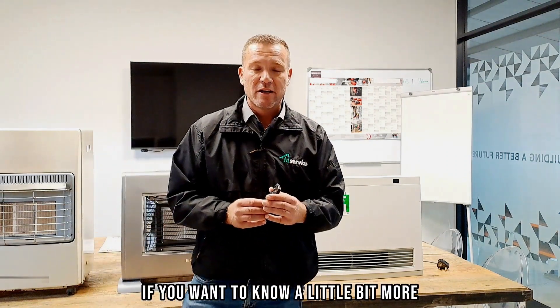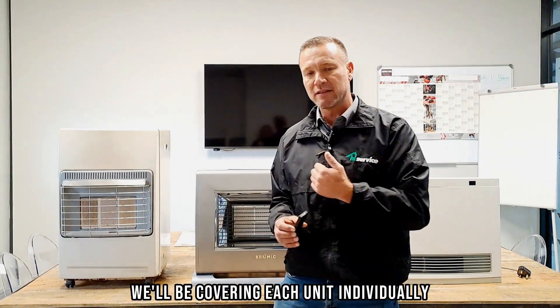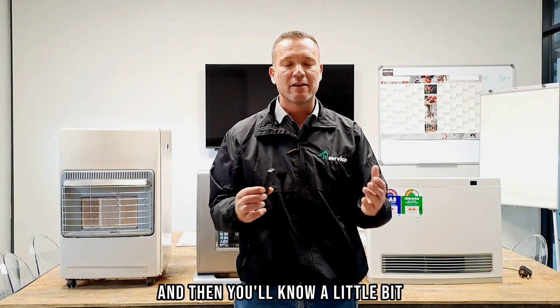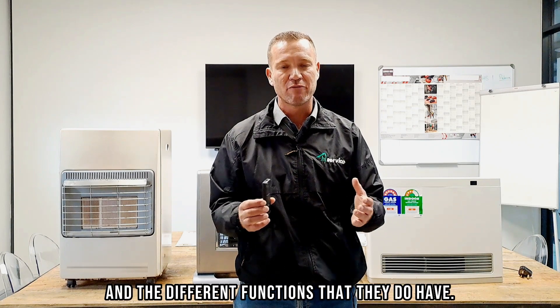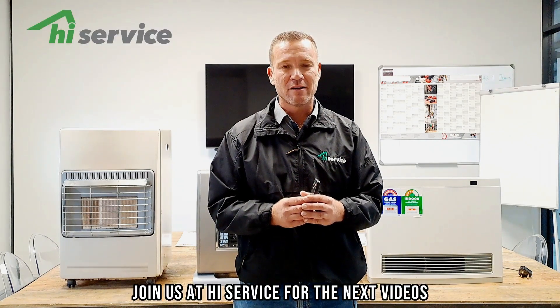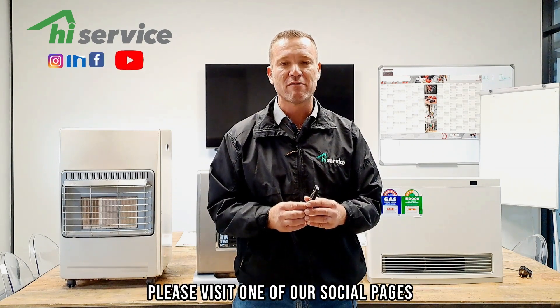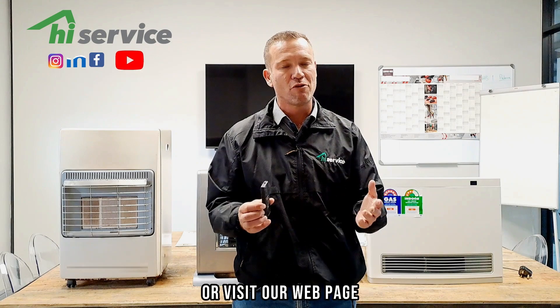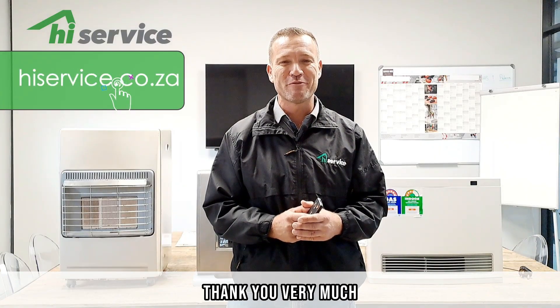If you want to know a little bit more about the space heaters, we'll be covering each unit individually in the next three videos, where you'll learn about their safety features and the different functions they have. Join us at iService for the next videos, and if you want to find out more, please visit one of our social pages or visit our webpage at iService.co.za. Thank you very much — have a lovely day.